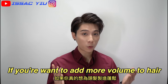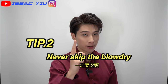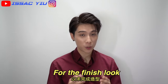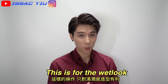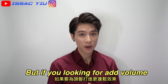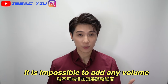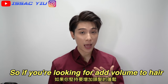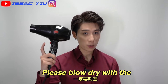If you're looking to add more volume on your hair, tip number 2: never skip the blow dry. I know maybe you just do the towel dry then apply the hair product to finish the whole hairstyle. In my opinion, this is definitely for the wet look. But if you're looking to add more volume on your hair, this does not make sense. It is impossible to add the volume without the blow dry. So if you're looking to add volume to your hair, please do the blow dry with the high heat.